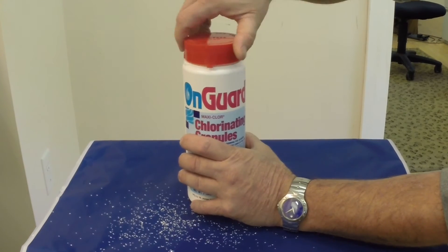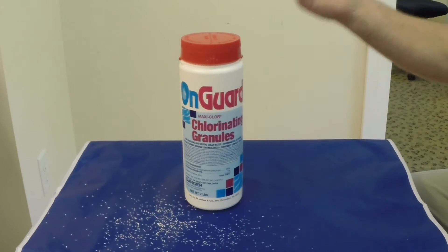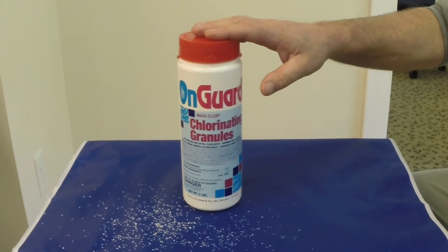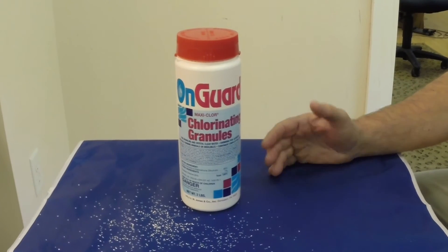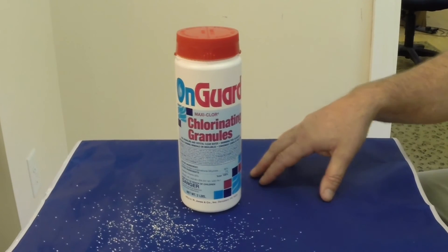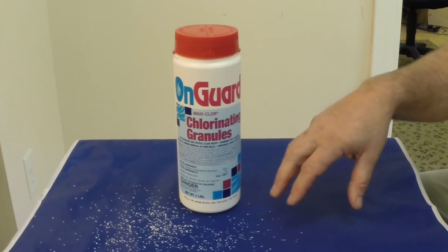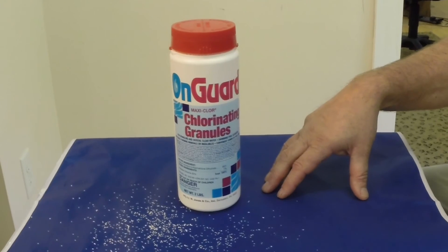So what we recommend to avoid some of that is to shock the hot tub after you use it. When everyone gets out, you use your one to two caps, you spread it across the spa, you turn your booster pumps on, and you let it circulate for a half hour to an hour. So that the next time when you go to remove the cover, typically 24 hours later, your spa has been oxidized and disinfected and you're not going to notice that smell as strong.